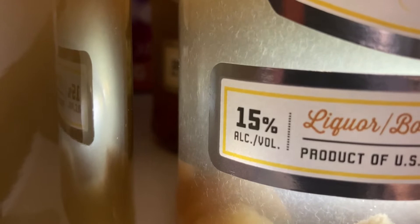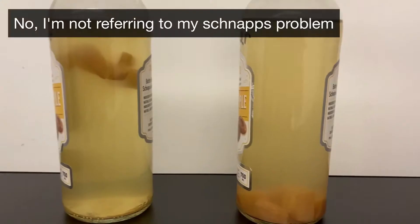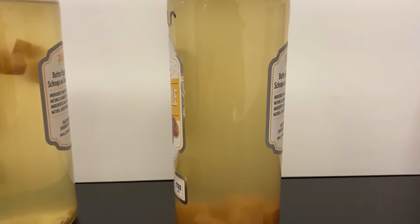I'd be the last person to recommend just ignoring a problem and hoping it will go away, but it seems to have worked with my vinegar eels.